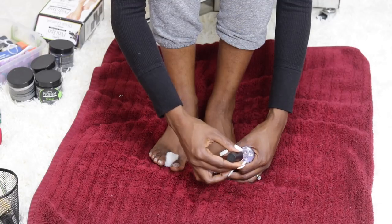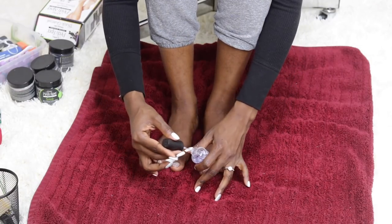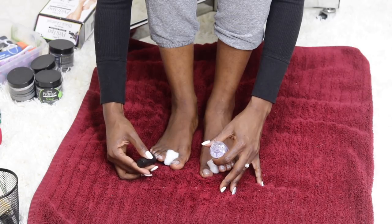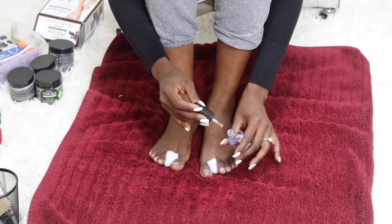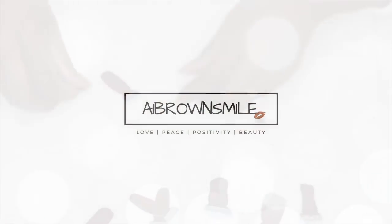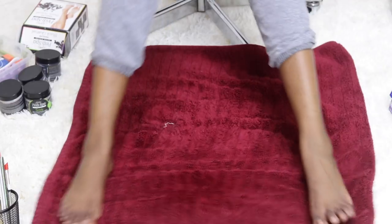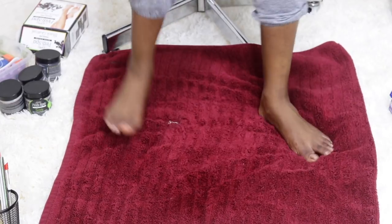I follow it up with a top coat and we're all done! This kit was about $15 at Sally's and I absolutely loved it — you will too if you give it a try. My feet feel and look great. Love you guys, that'll do it for today, smileys. Take a guess at what's going on here and put it in the comments — see you guys next time!